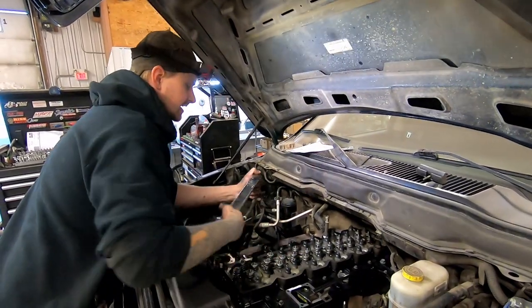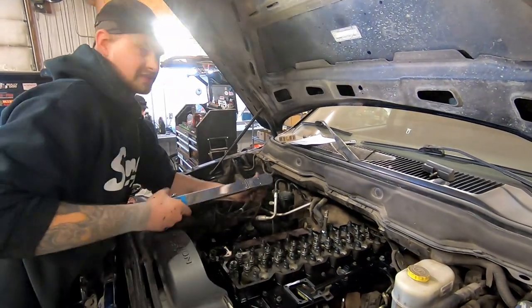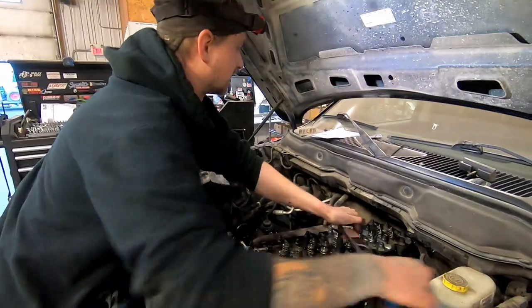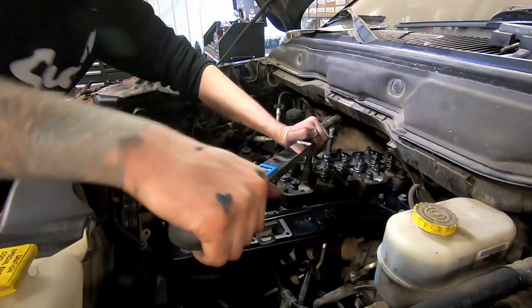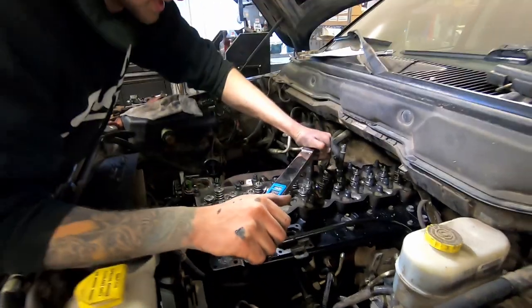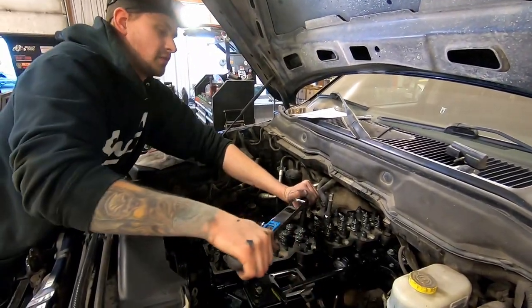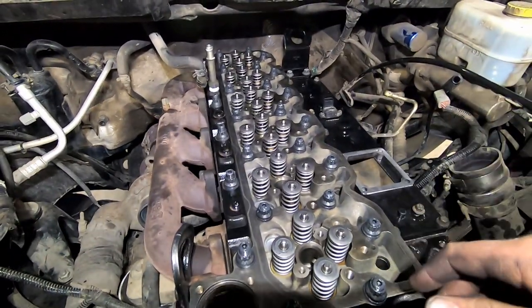Once you have them all torqued to 40, torque them all to 80 foot-pounds following that same torque sequence. Now they're all torqued to 80. We've got the big torque wrench in here — we're going to torque them to 130 foot-pounds. It calls for 125, but you can do 130 or 135 if you want. I like to make it click twice, especially on the final torque — give it two clicks every time just to make sure. The head is now torqued to spec.